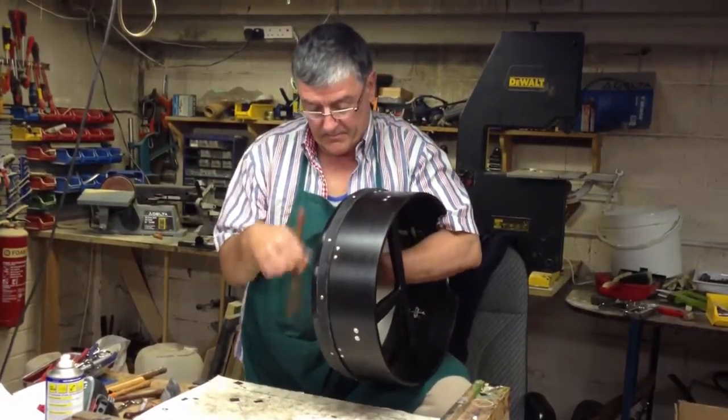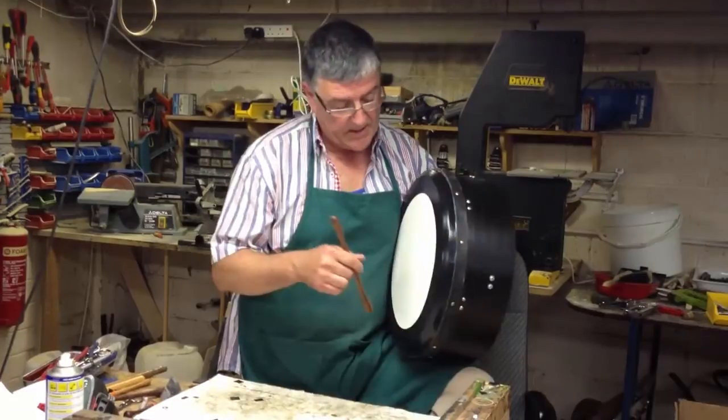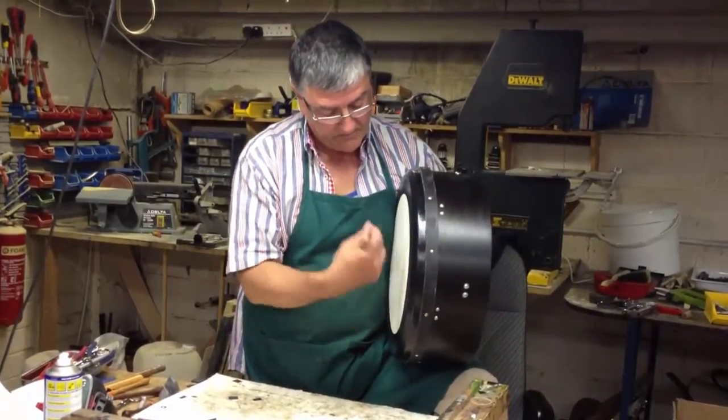Now if I put my hand on the back — I can raise the tension by pressing on the skin.